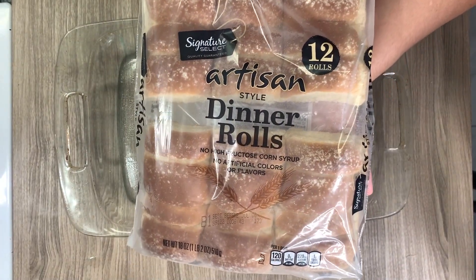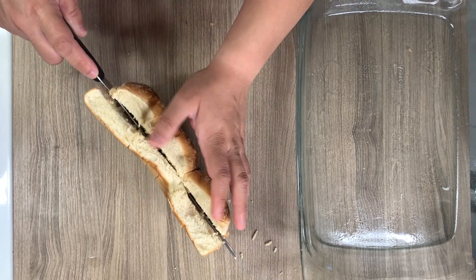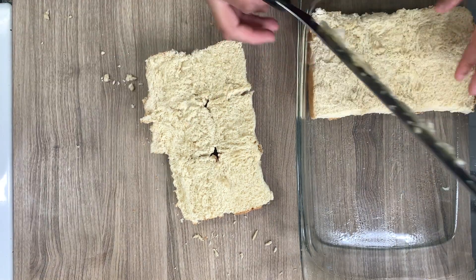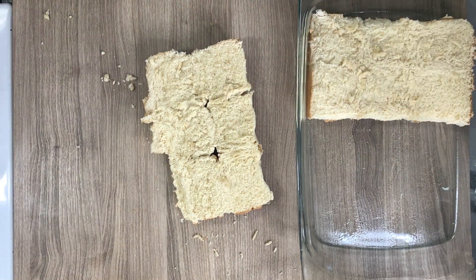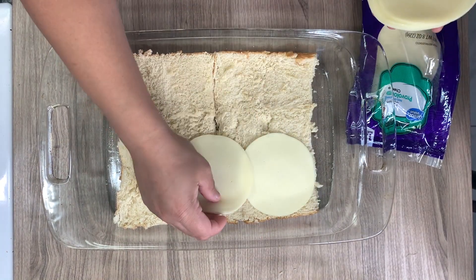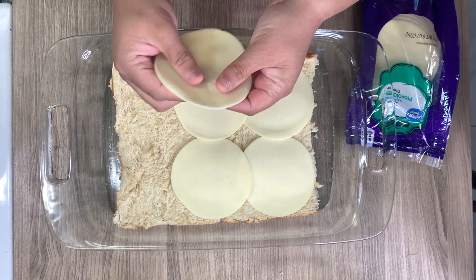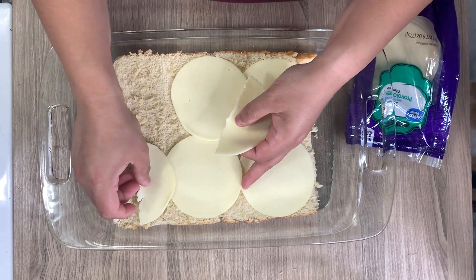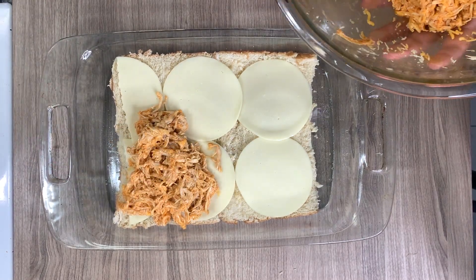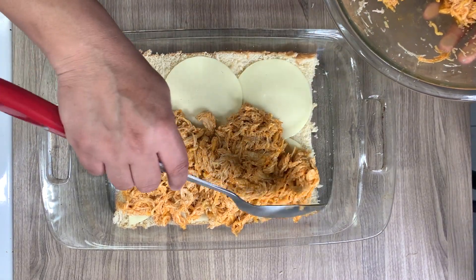I'm taking these dinner rolls, split in half, and cutting them down the center to make two sheets — basically a top and a bottom. Mine broke in half, so I've got six here and I'll do the remaining other half. I'm topping the bottom layer with some provolone cheese — mozzarella would also be a great option. Then I'm taking that buffalo chicken and putting it on top of the cheese layer, making a nice even layer.